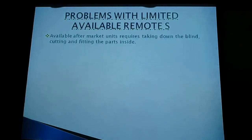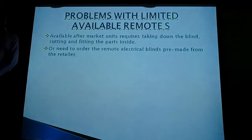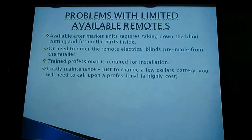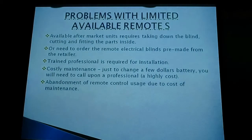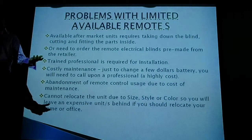I searched around and found additional problems with what existed in the market. Existing solutions required bringing your blind down and cutting inside it, or you had to order it new from the manufacturer. Then you needed a trained professional to come and do the installation. On top of that, it was costly maintenance — just to change a few batteries, you had to call a professional again to come down and change them, costing you $100 to $200 for just three or four windows.